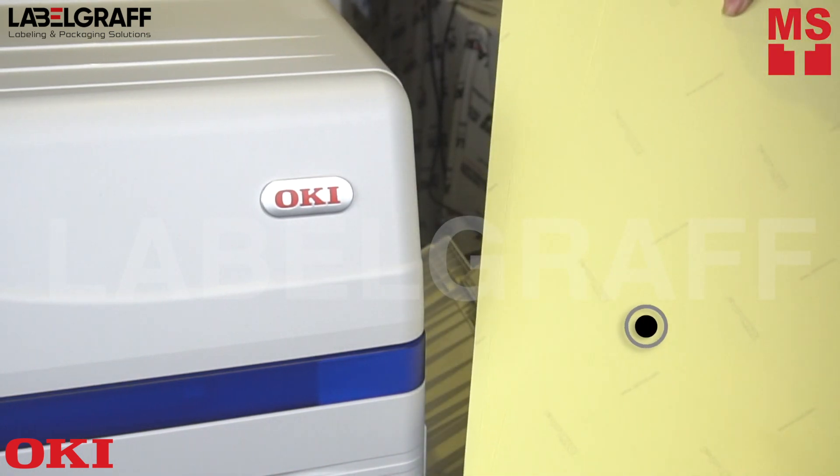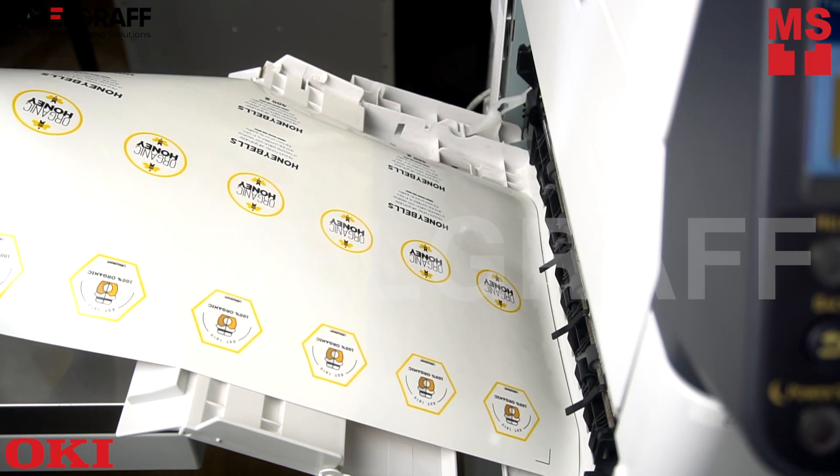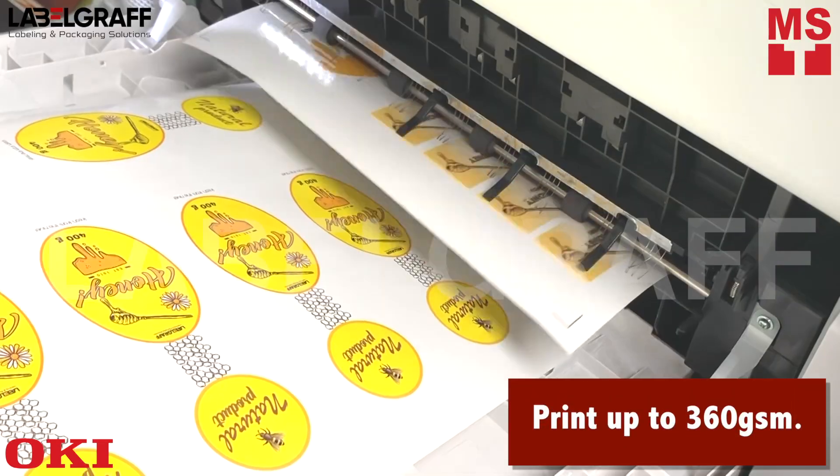Leading the way in media flexibility, the OKPRO 9542 delivers fast, high-quality results on gloss paper, film, transfer paper, waterproof paper, and more. Print on paper stock up to 360 gsm.